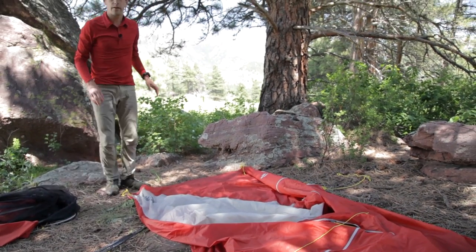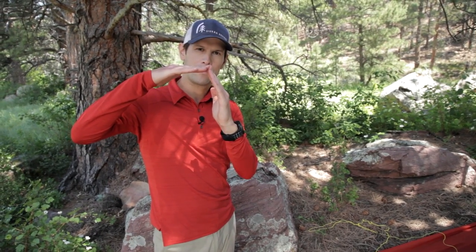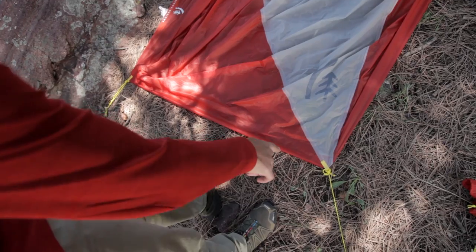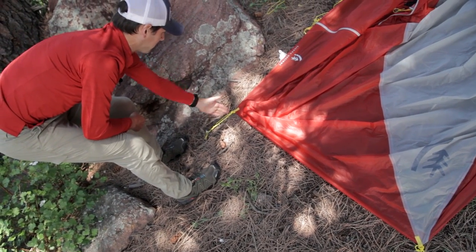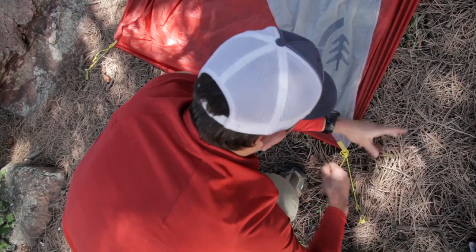Next, we're going to stake out all four corners. Once I have all four corners staked out, I want to walk around each corner and make sure the corners are perfect 90-degree angles and that the guideline is approximately at a 45-degree angle off of that corner. For example, this one here is greater than 90 degrees, and this other one — the pull angle is not at 45. So I'm going to re-tension these a little bit in order to get all my corners perfect.